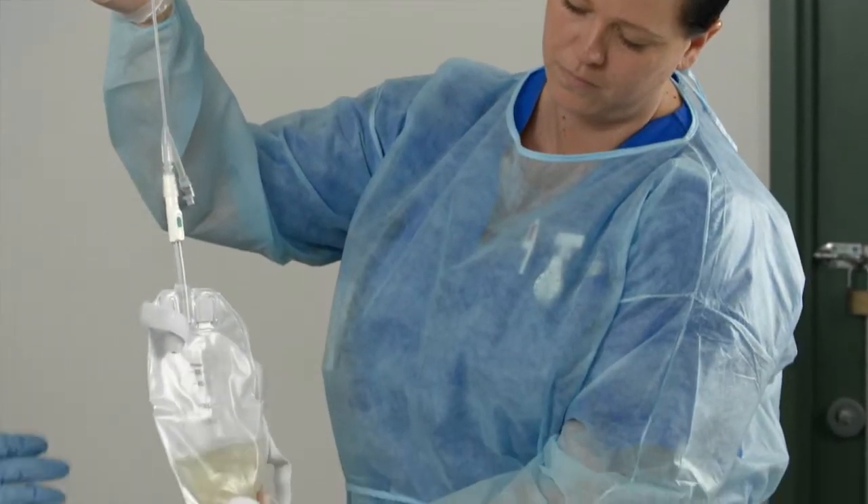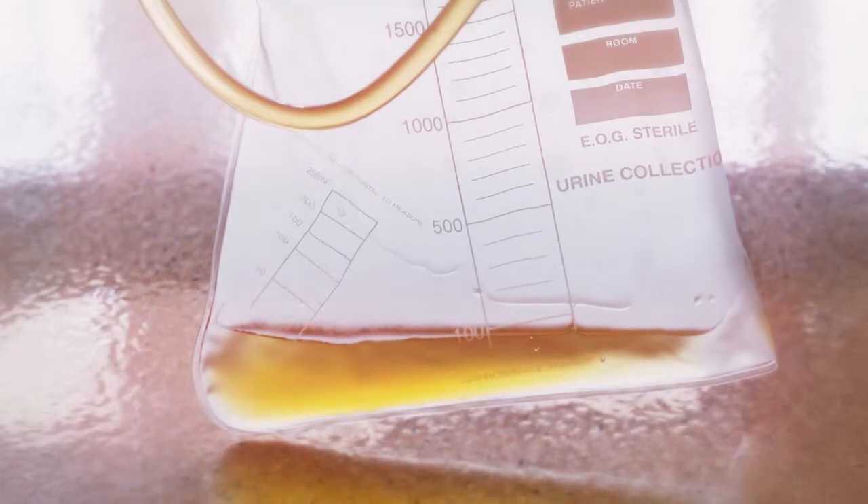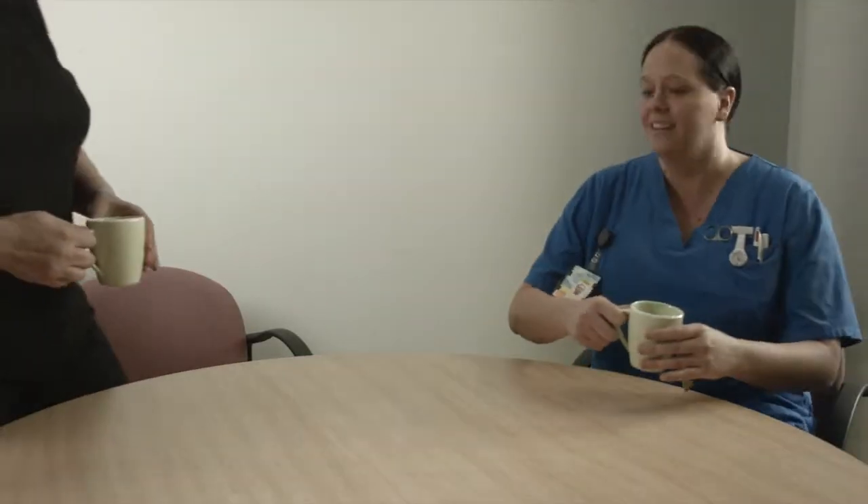What we're looking for is to see the tips aren't blocked — it's sediment. There are so many catheters out there on the market.